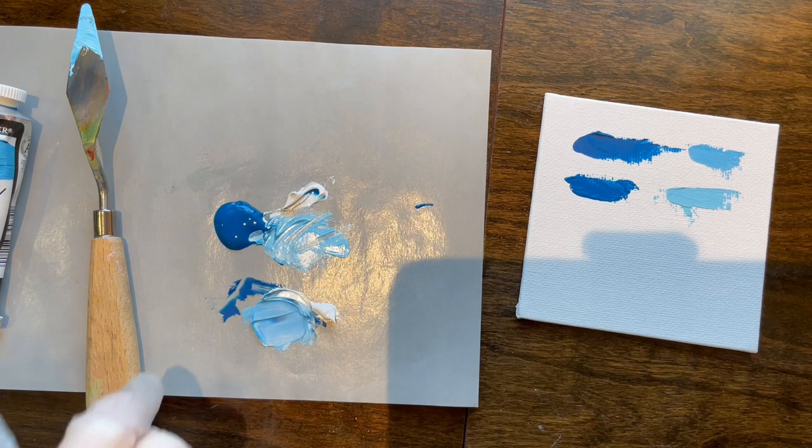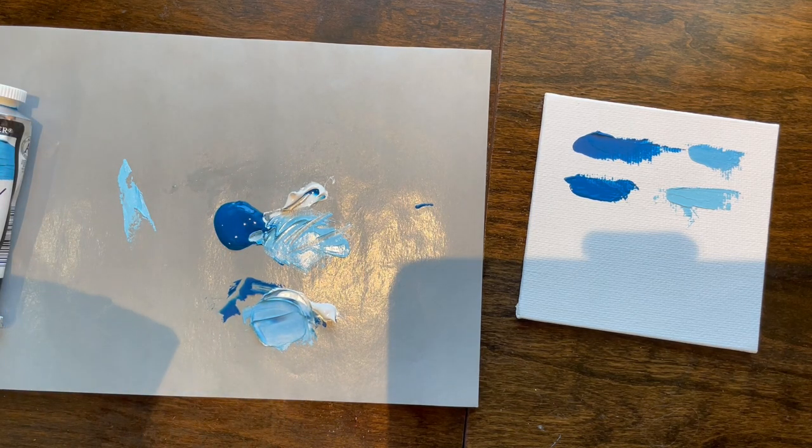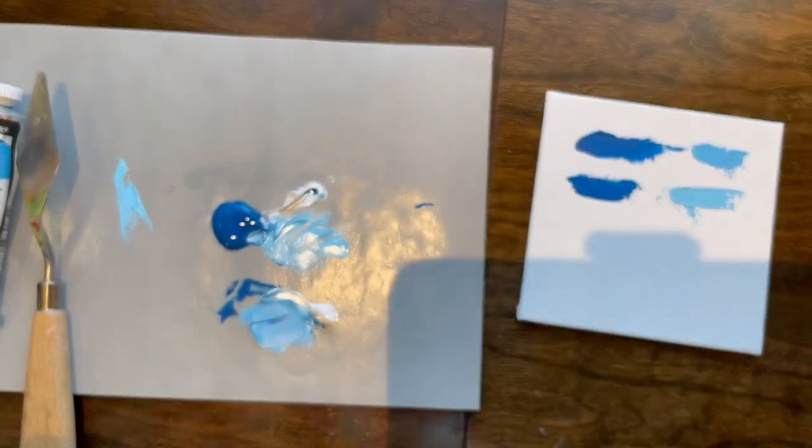Original dries matte, modern dries glossy — I don't know why. If anyone watching knows why that happens with age, I'd be curious. The antique ivory black also dries matte and not glossy, so there seems to be a pattern.